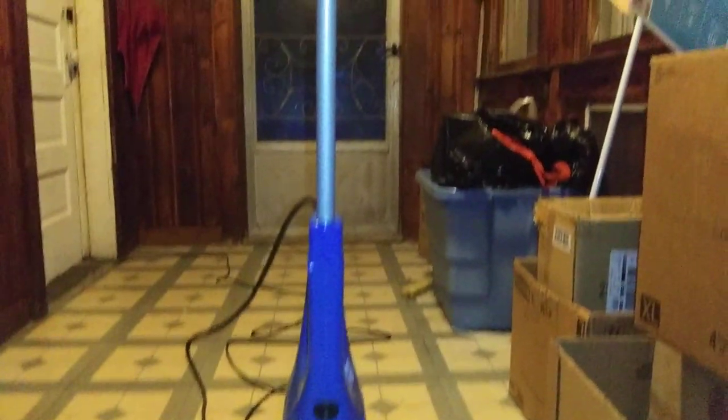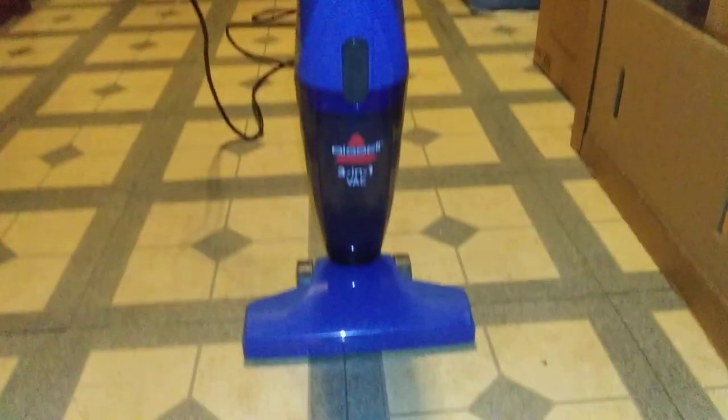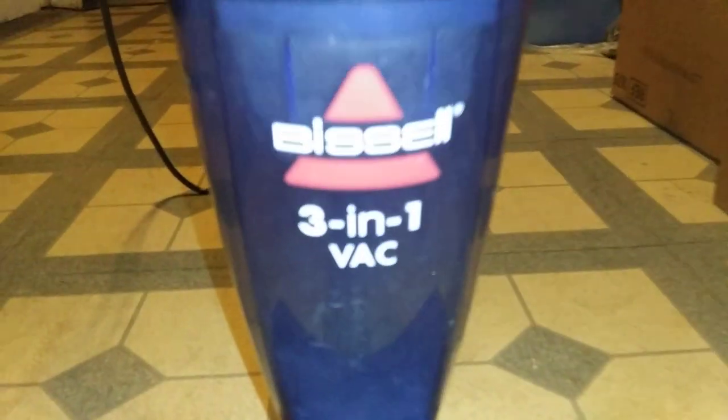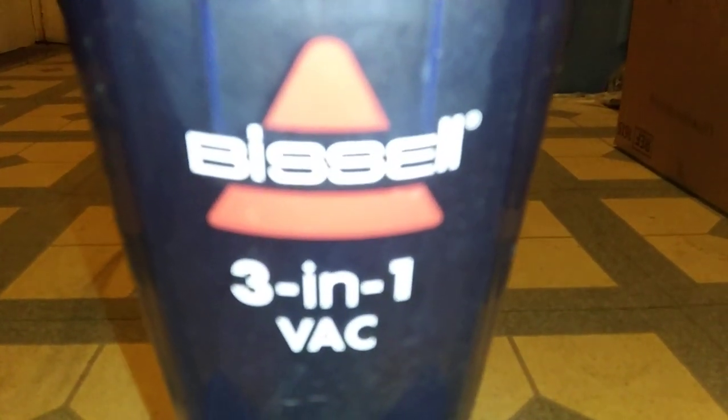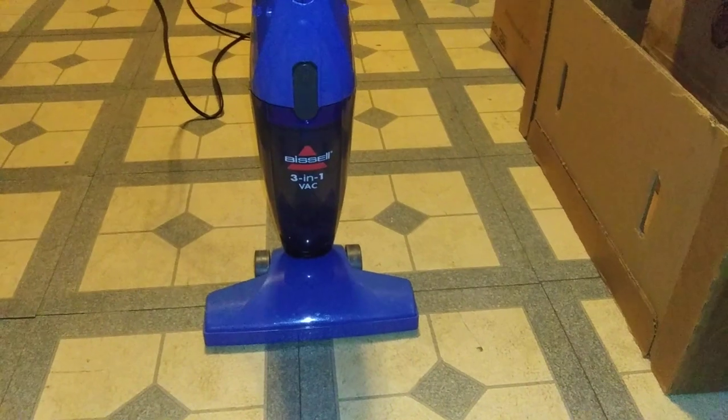Hello guys, what's going on? I am back with another vacuuming video for you guys, and today we have this Bissell 3-in-1 stick vacuum cleaner. This is a very small vacuum cleaner — this vacuum is not suitable for large or